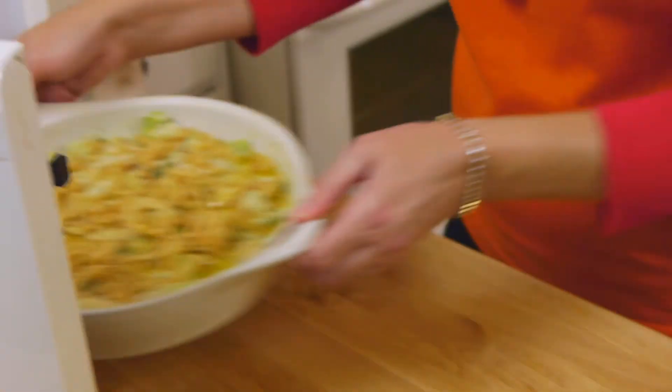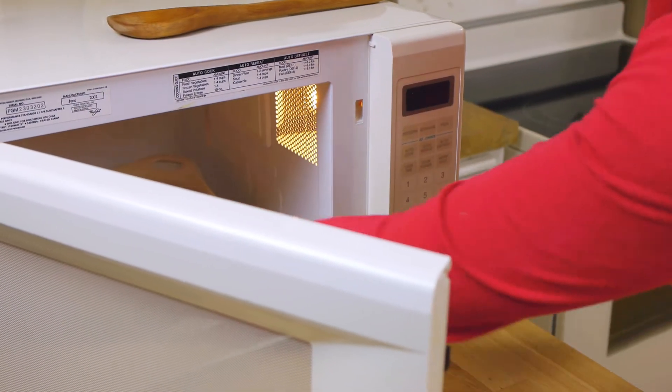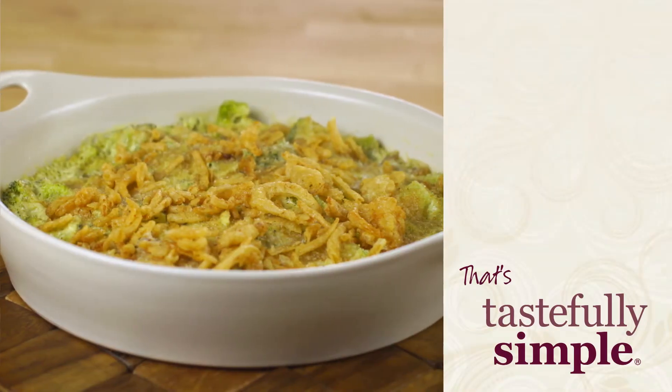Our last step: microwave it for five more minutes and you are good to go. Three cheese broccoli casserole — simple, delicious, and fun. Now that's tastefully simple!